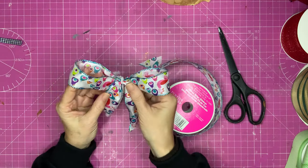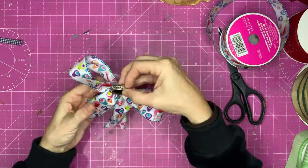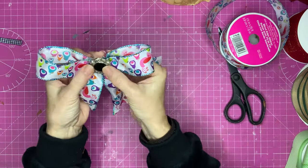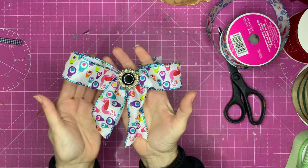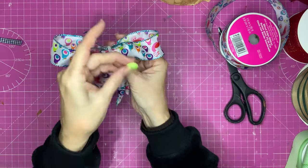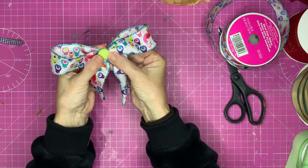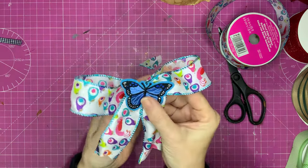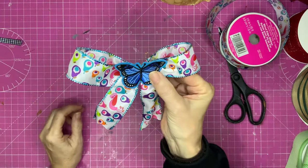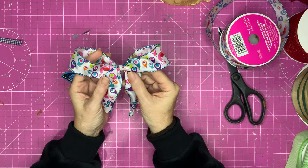Now you may be happy with the bow as it is, or you may want to add something. You can get an old piece of jewellery — I've got this brooch — and put that on there, which changes the look straight away. You can get a button that matches something in your ribbon and glue that over the top of the pipe cleaner. You can put on a butterfly embellishment or a little false flower. That is going to lead very nicely into the next bow — a layered bow.